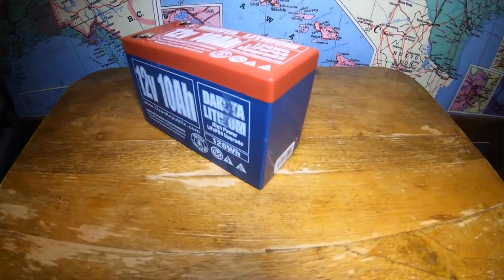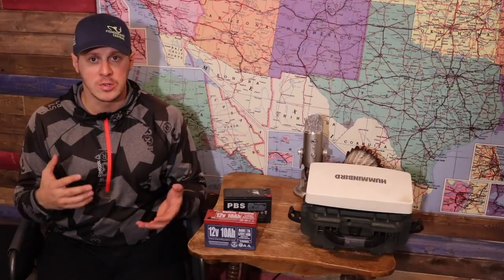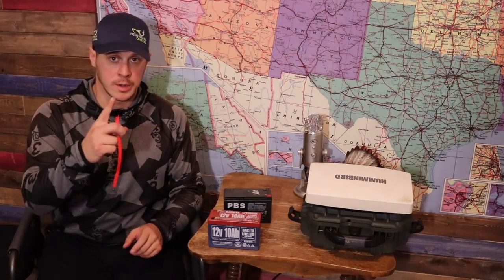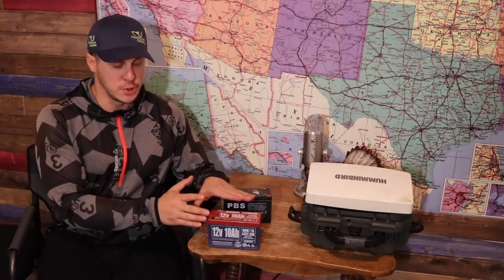Today we're reviewing a 12-volt 10 amp-hour lithium-ion battery from Dakota Lithium. It retails for $99 USD, so you're looking at about $140 Canadian give or take. We are going to review this product based on quality, durability, efficiency, and we're also adding customer service, because I did have to deal with them.